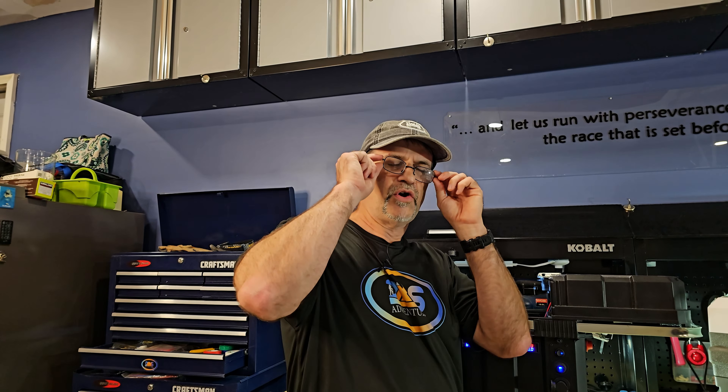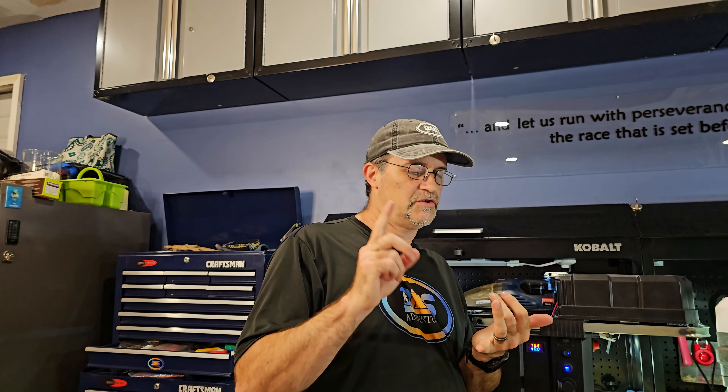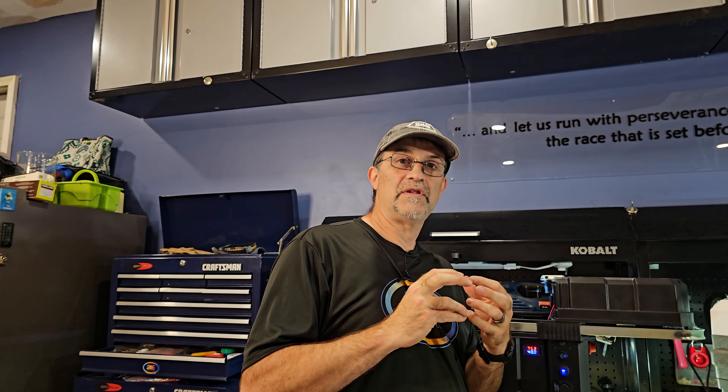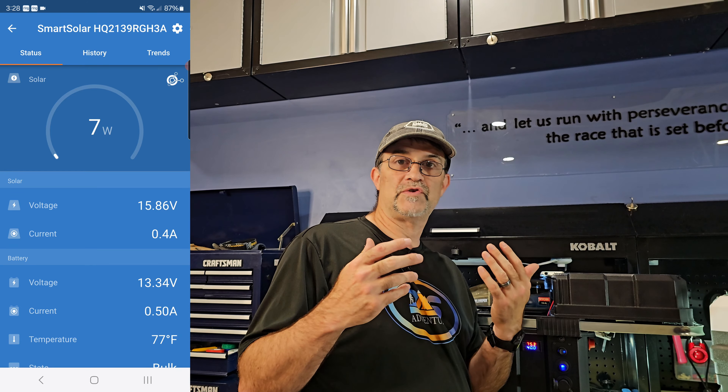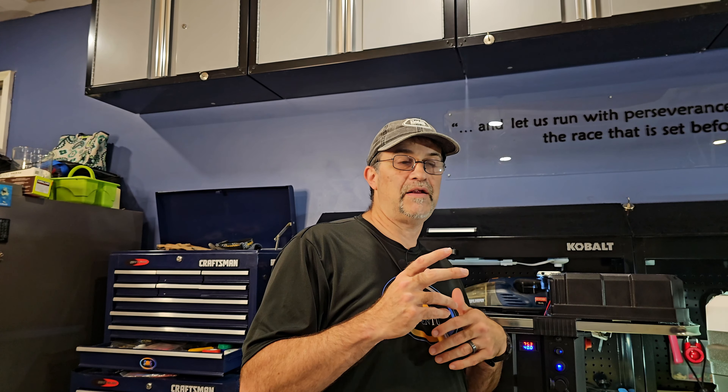The Victron SmartShunt and the Victron solar controller actually communicate together. They have their own little network and then they connect to the app over Bluetooth on the phone. So I'll be able to monitor both the solar charger and all the solar power coming in, as well as everything in the entire system through the SmartShunt. Pretty slick. I'm excited.